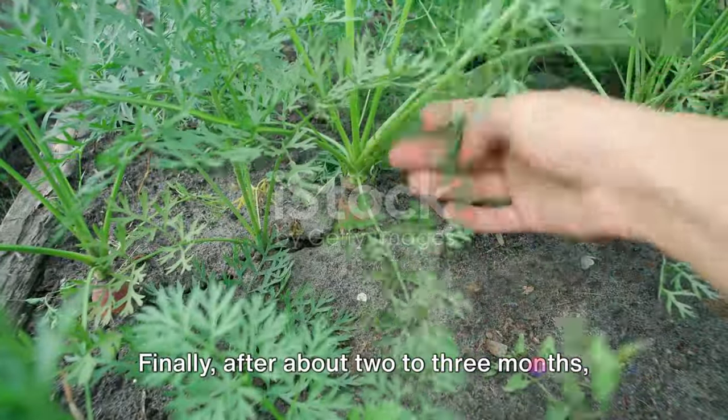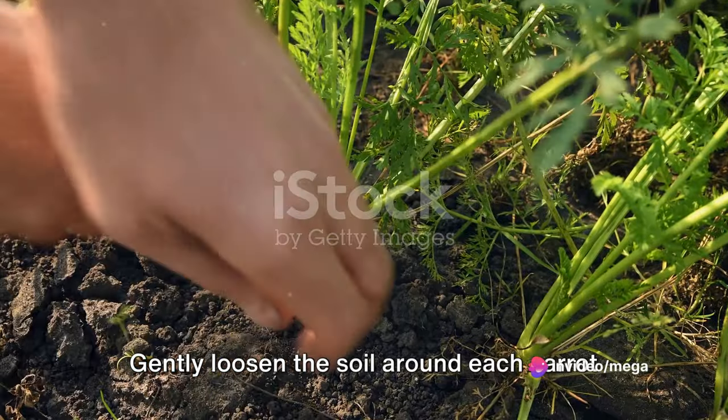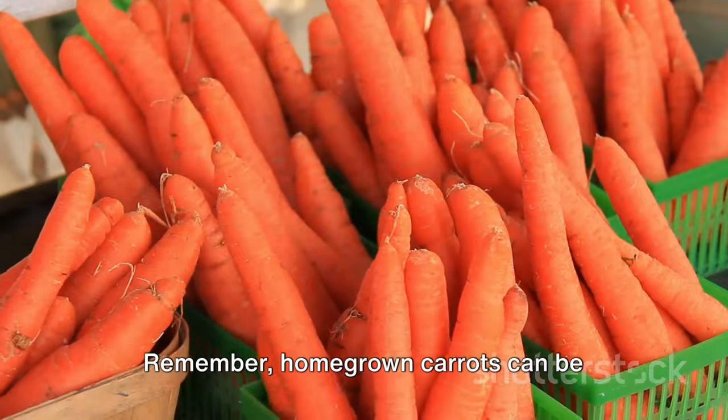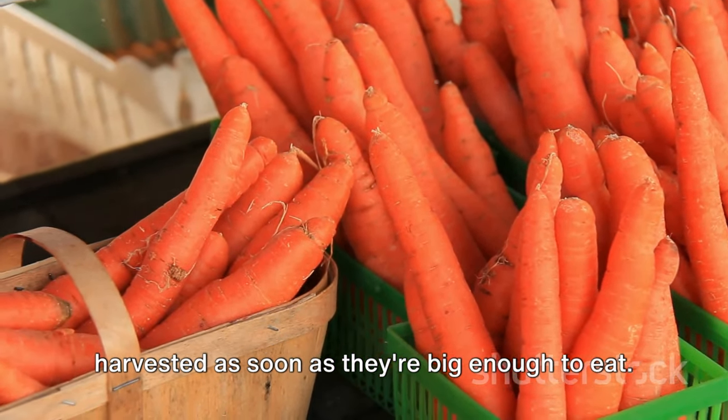Finally, after about two to three months, your carrots should be ready for harvest. Gently loosen the soil around each carrot with a garden fork before pulling. Remember, homegrown carrots can be harvested as soon as they're big enough to eat.